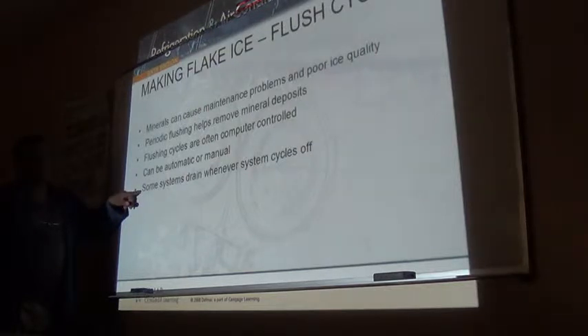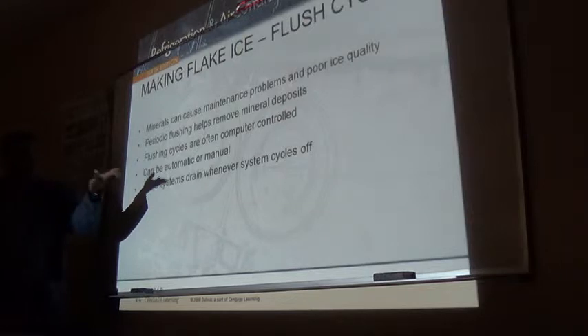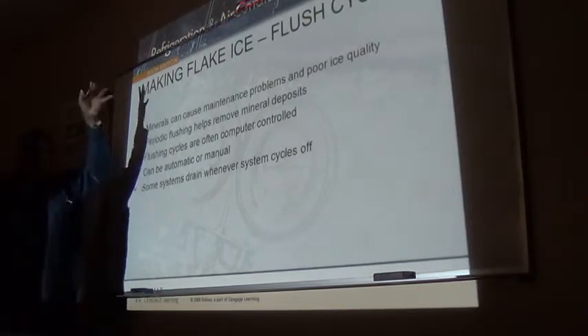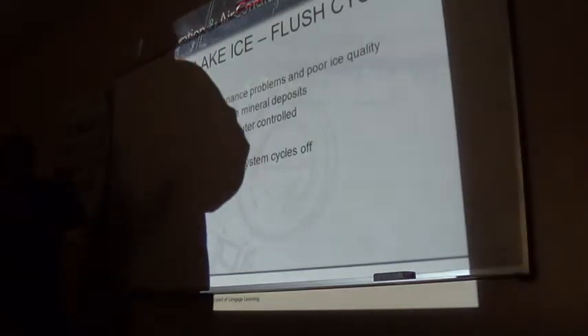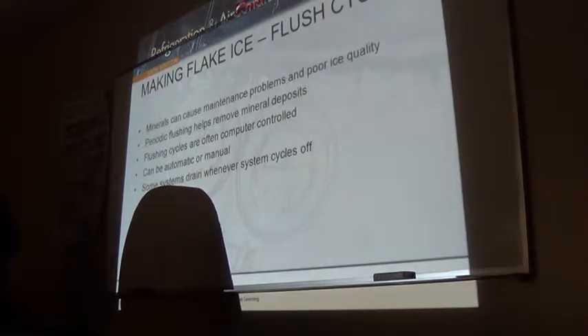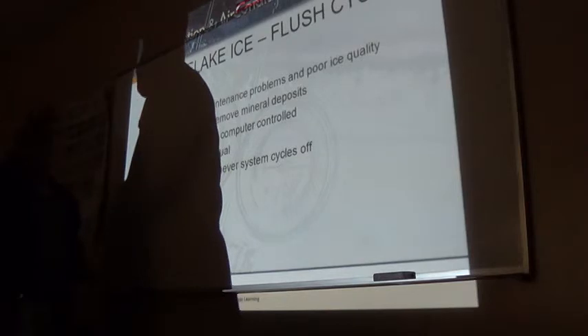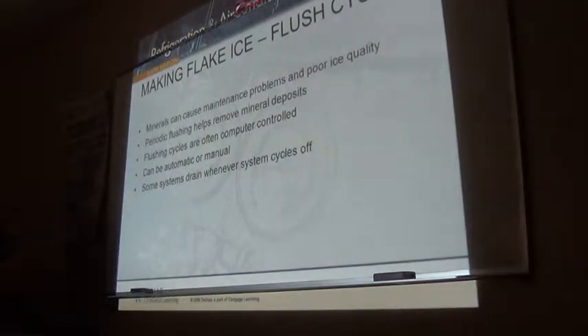When the system cycles off, either then or before it starts the next ice making cycle, it drains everything out of the reservoir and out of the cylinder so it starts with fresh water. While it is draining, the auger will be turning, but the compressor is off - the refrigeration system will be off.